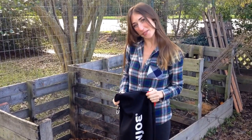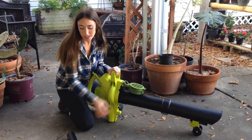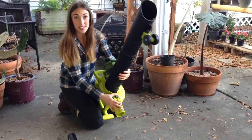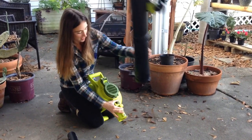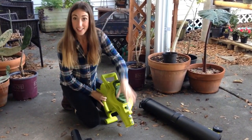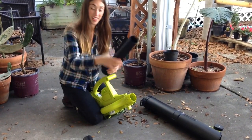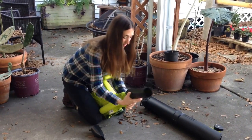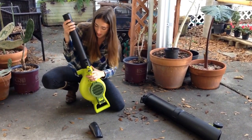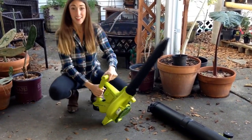So I'm one happy customer. Now we're going to switch from the vacuum and mulcher attachment to the blower attachment. All we have to do is press down on this button and we are off. I'm going to make sure to empty out all of this debris. Click this back into place. Now I'm going to take these two pieces and click them into place — you'll see there's a spot where this fits just right. You'll hear the click, and same goes for this piece. You'll hear a little bit of a click and you're good to go.